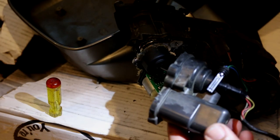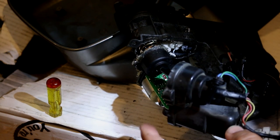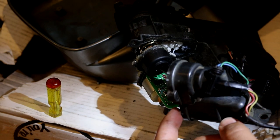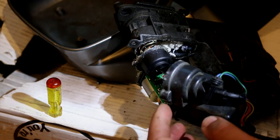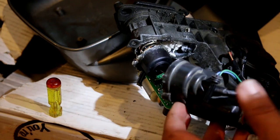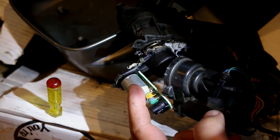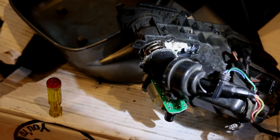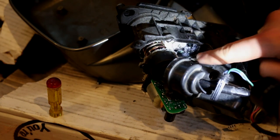This cover I took off by pulling these clips back — they're really soft and brittle, so they can break easily. Be careful. They're not critical because the adhesive holds it on anyway. The motor, gear, and board assembly was screwed down with three screws — one here, one on the other side, and one down here.